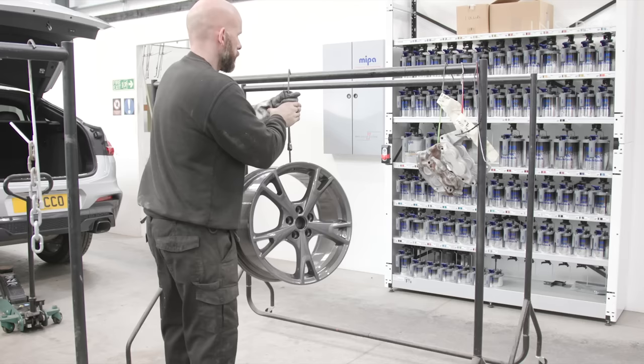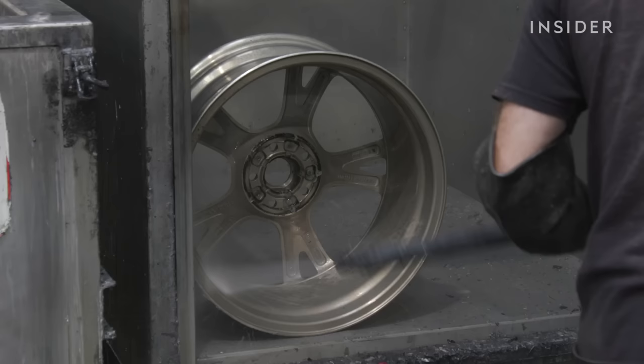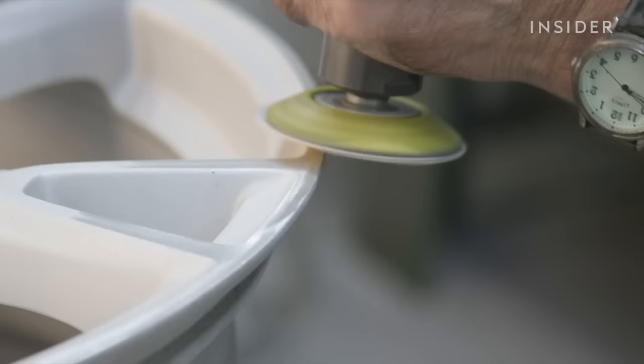This is powder coating, a process where colored powder is applied electrostatically onto alloy wheels. It's far more resistant to weather damage and wear and tear compared to traditional painting.